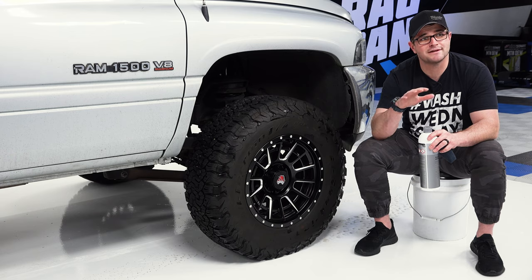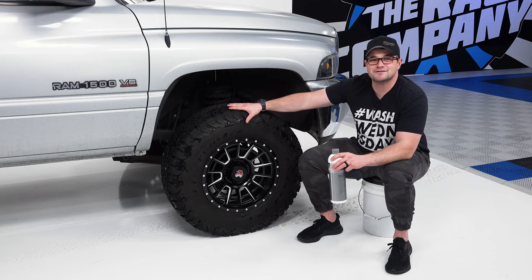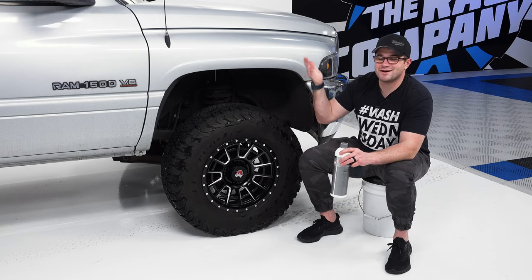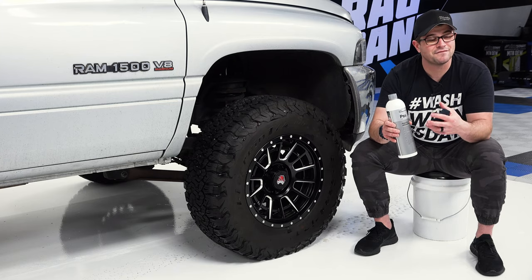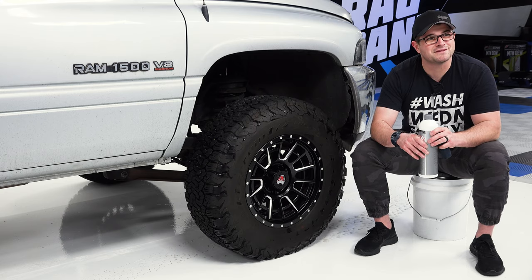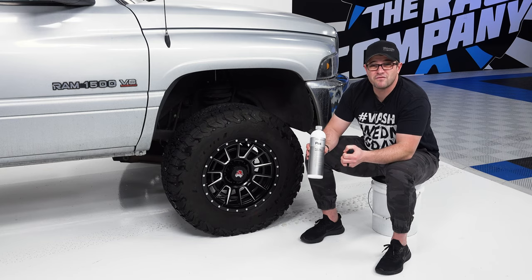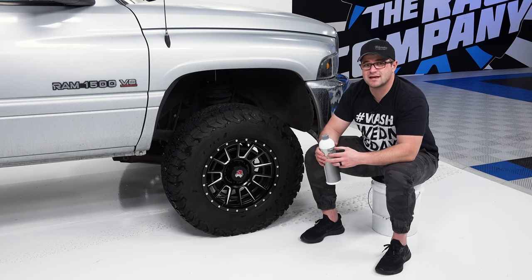This product can be applied to trim and plastic as well. For this video I'm just using it on my tires, because all of my trim on this truck is already coated, so there's no point in applying Plastar there — it'll go on, but it won't necessarily stick and the look may not last long. In terms of longevity, I would expect about four weeks to a little over a month of protection and a deeper look from Plastar, at least based on all of our previous testing.